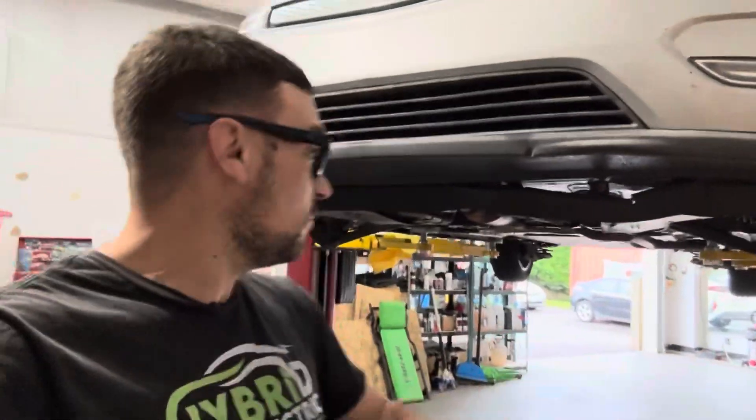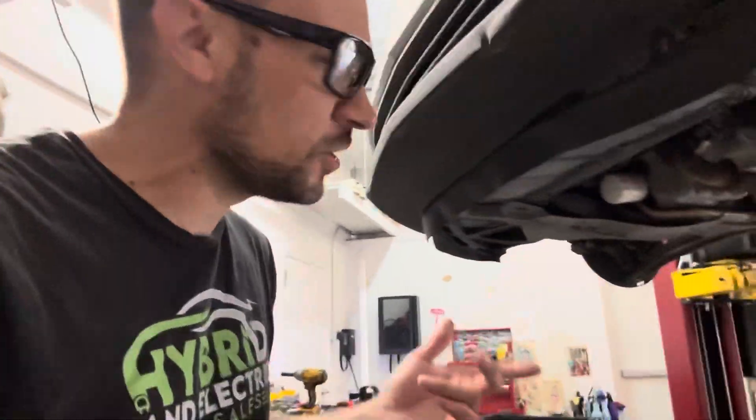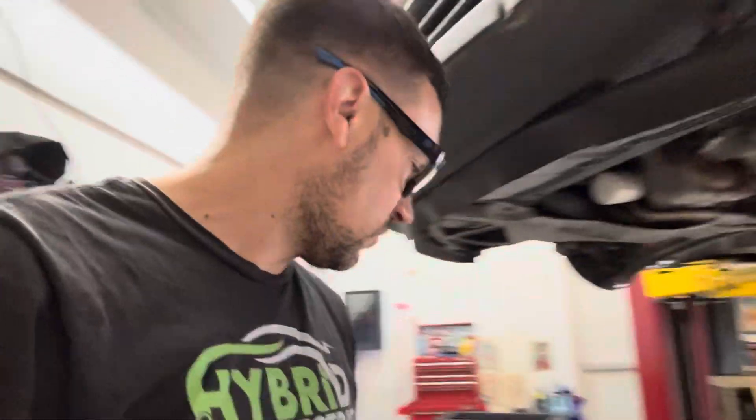Good morning, Chip here with Hybrid Electric Car Sales, coming to you from my shop in beautiful Franklin, Tennessee. I've got a Gen 1 Chevy Volt up here on the lift. I didn't plan on filming this car — we're doing motor mounts. The motor mounts have worn out and I've already replaced the rear trans mount, as you can see here. It was torn — you can see it there in that corner.